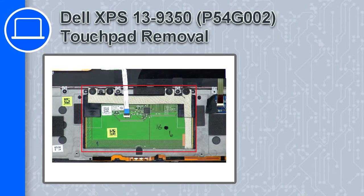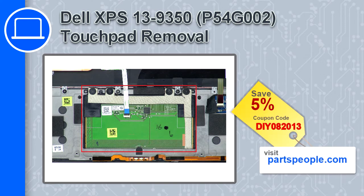What's up, this is Ricardo and in this video I'll show you how to remove the touchpad from a Dell XPS 13 version 9350. If you're looking for parts for this laptop, go to our website and use this coupon for a 5% off discount.